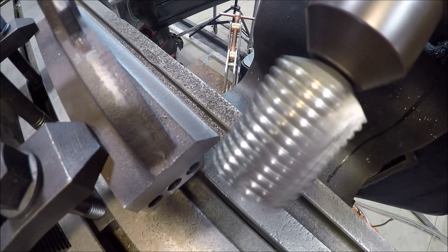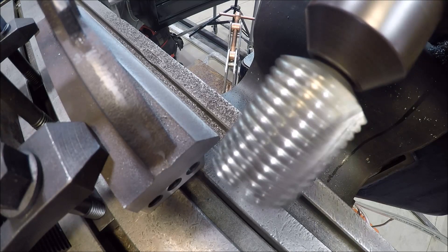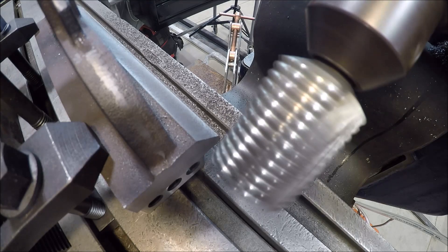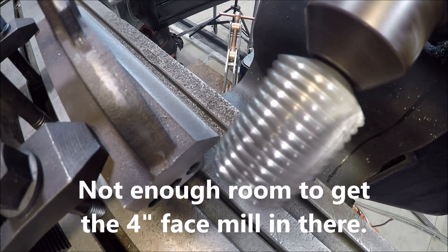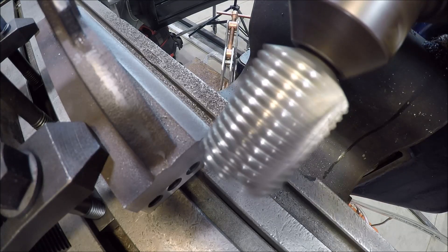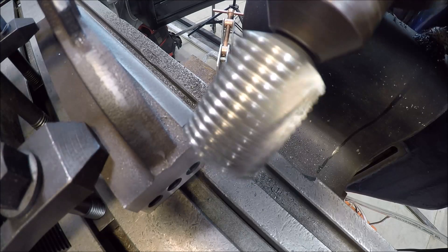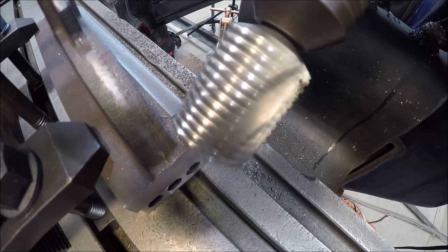I decided to change cutter diameter because after I started making a couple passes, I'd have to do it twice — the area we were milling wasn't getting full coverage because the other end mill was 1 and 1/16th diameter. This one is 1 and 3/4, so I only have to do one pass at a time. I've got it dialed in at 30 thou. It is a roughing end mill, but I don't have a large end mill that's 4 or 5 flute — I just have this one and a 2-flute. Hopefully the surface finish will be decent.